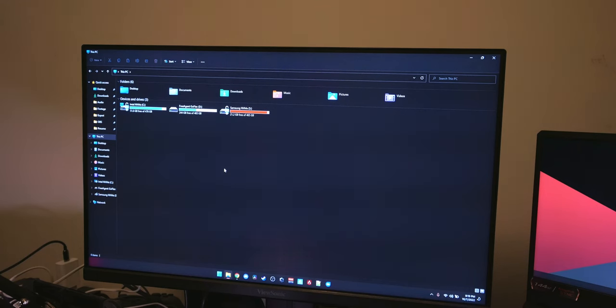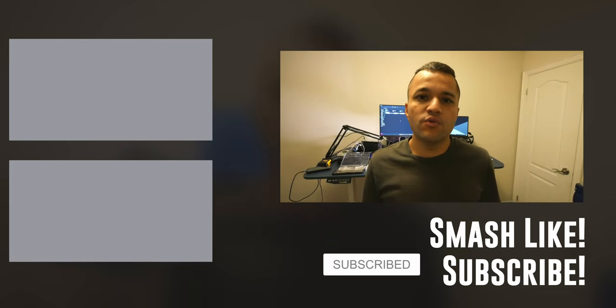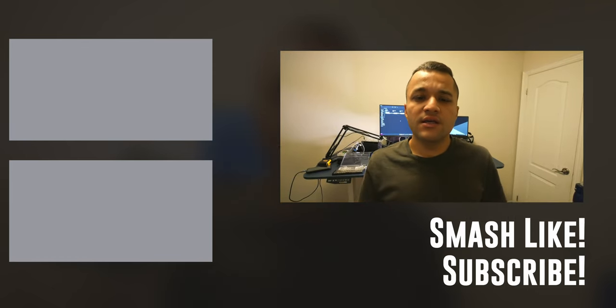You can see that the drive shows up — a FreeAgent GoFlex — and you can put files on it just like a normal external hard drive. I hope this video helped you convert an internal disk to an external one using simple tools in just a couple of minutes. Thanks for watching — if you'd like to see more useful content like this, consider subscribing and hitting the notification bell. Check out my other videos up here, and I'll see you in the next one. Cheers!